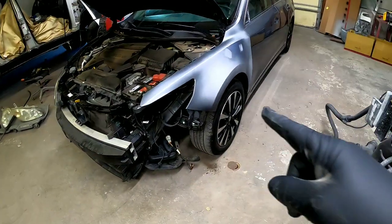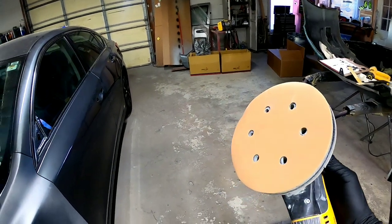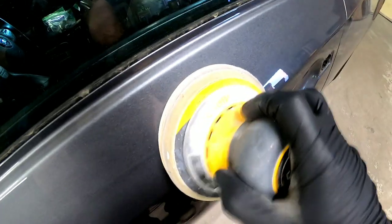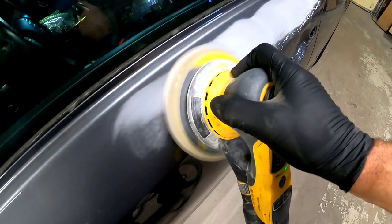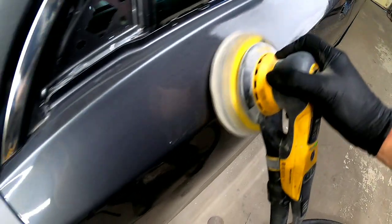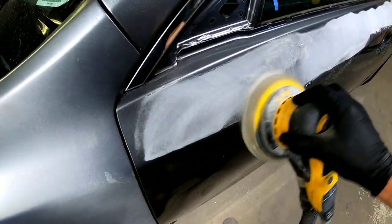Right now, what we need to do is prep out these panels for paint. We've went ahead and removed the trim on the door, the door handle, the weather belts, and the mirror — removed those so we can use our orbital sander with some 600 grit sandpaper and sand this smooth. We're being careful, using the interface pad, and we're not going to sand any edges or any body lines with this orbital sander. We're going to do all that by hand.